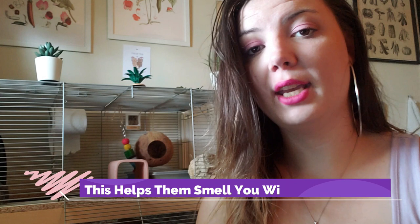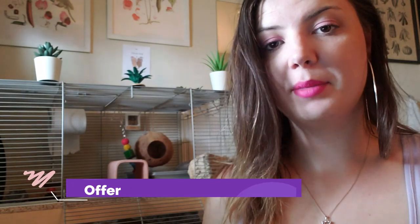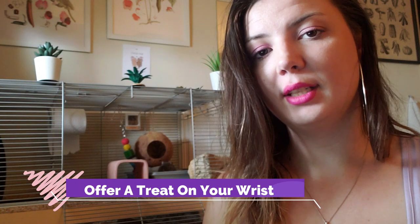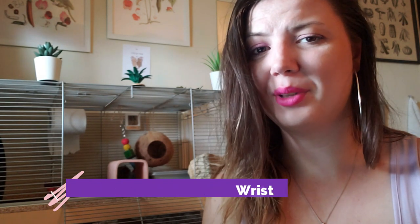Let your gerbils get used to your scent rather than the scent of food on your hands. If your gerbils are really shy, scared, or get spooked when you try to interact with them, you can start by rubbing your hand on some bedding or on paper towel pieces and then put them into their tank. Offering a treat not from your fingertips but from higher up on your arm, like your wrist, will also encourage them to climb higher into your hand to get the treat — and they may even sit in your hand while eating it, which is just as adorable as it sounds.